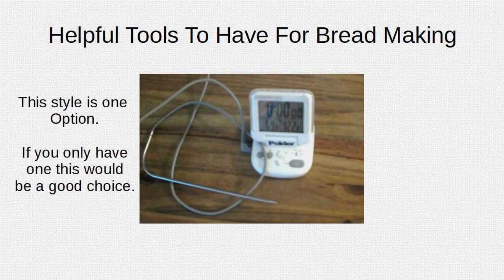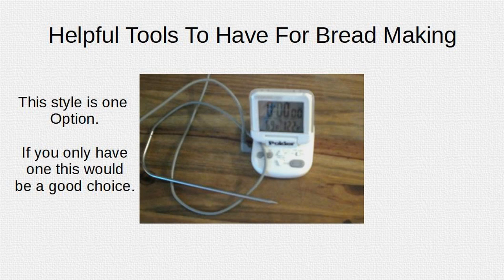This style is one option for a digital thermometer. If you only have one, this would be a good choice. It will also allow you to monitor the temperature of a roast or a turkey while still in the oven, and it has a timer built in.